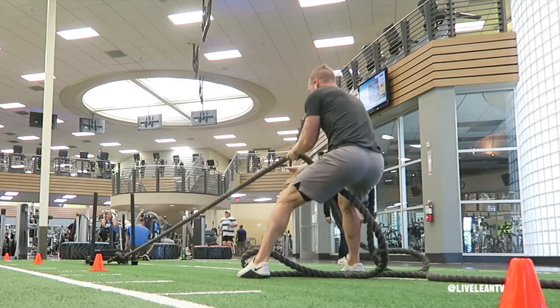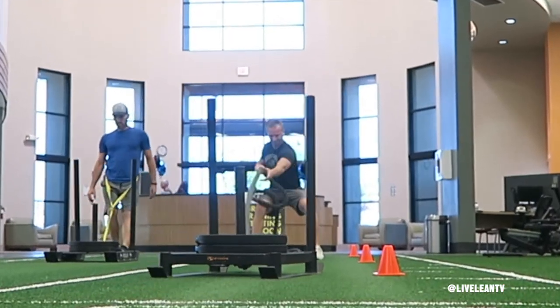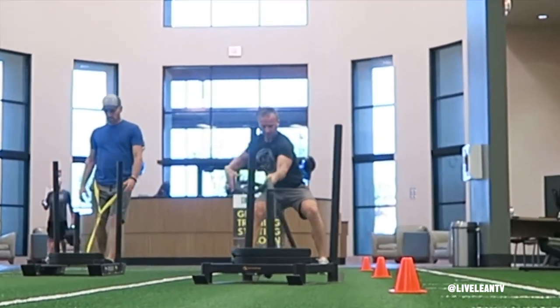While standing, grab the rope and bend your knees, contract your core, and begin pulling the rope to bring the sled towards you one arm at a time. Continue pulling the rope until the sled reaches your feet. That's one rep.